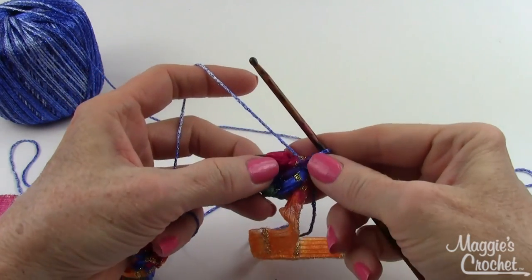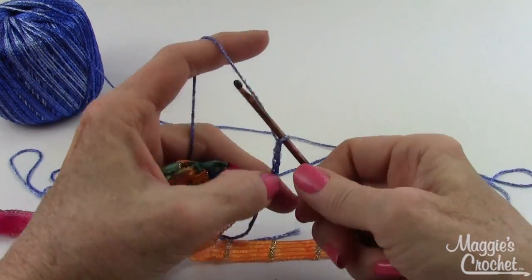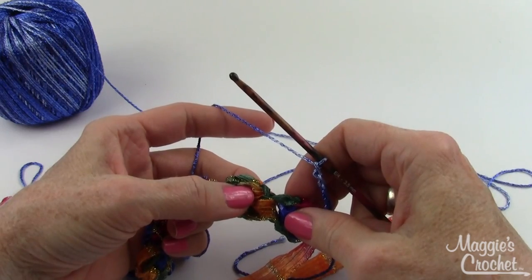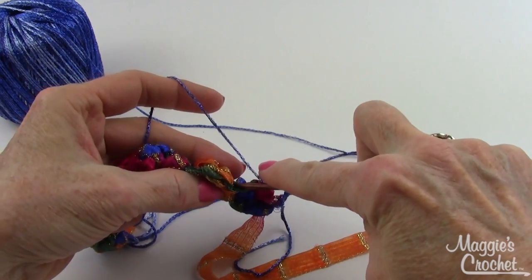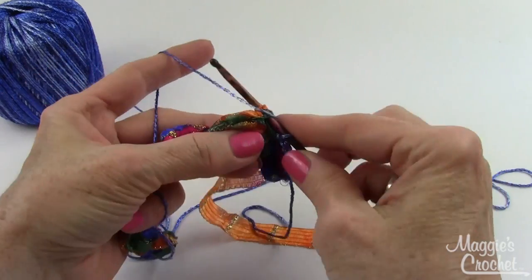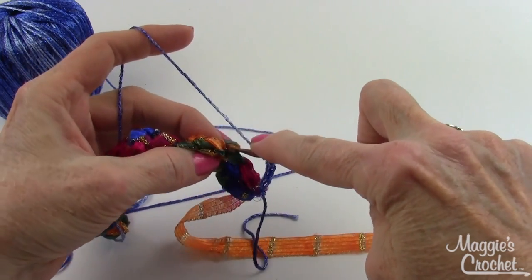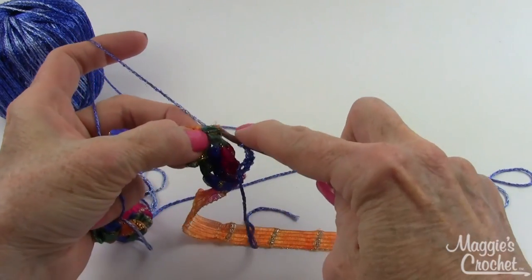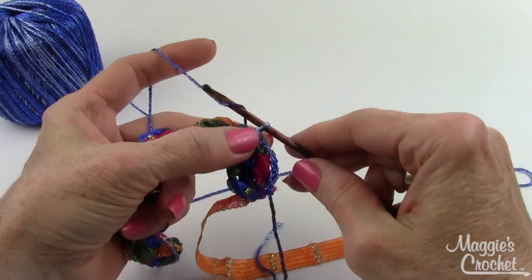With my starting chain still on my hook, yarn over, bring that loop up, and bring it through the loop on my hook. Tighten this, and then chain six - loosely. Now I'm going to slip stitch between the bobbles: go into the space between the next two bobbles, insert my hook, yarn over, draw that loop up, and draw through the loop on my hook to complete a slip stitch. Then chain five.